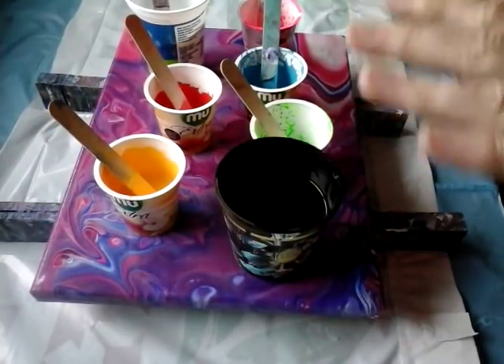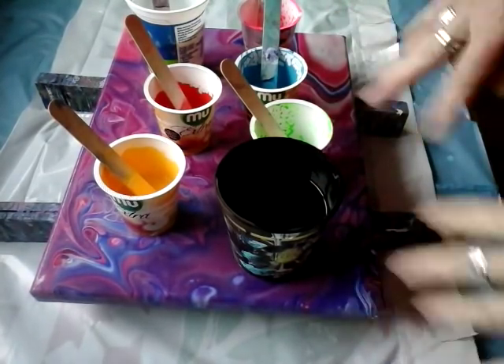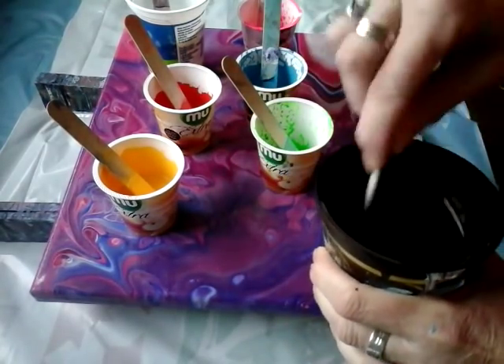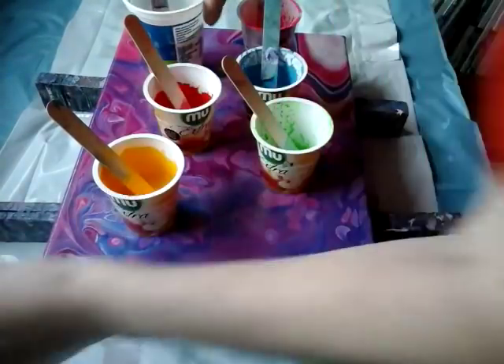Hello again, my name is Erika Zupans. So I will do something today. Here are all my paints already mixed with my puric medium. And I just need one stick, one more stick for black. So this is black and white.